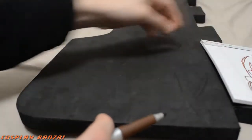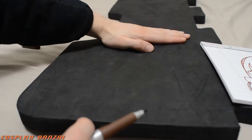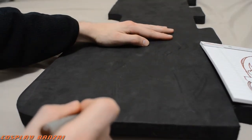Here is a video about my first prop. It was Alibaba Saluja from Magi.